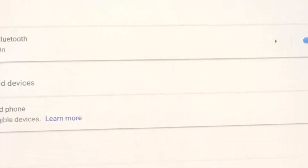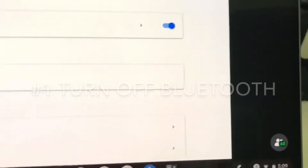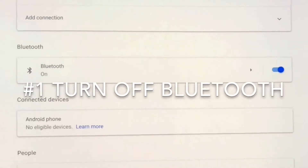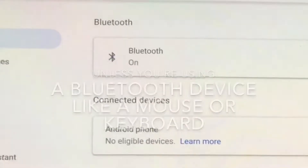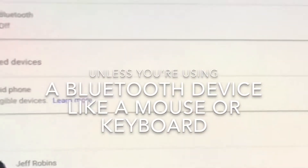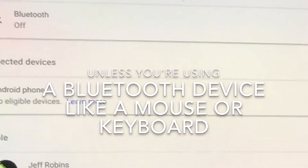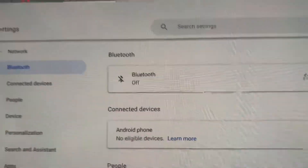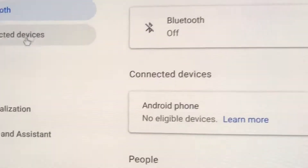The first thing you're going to want to do is, if you're not using any Bluetooth devices like a keyboard or a mouse, since this device has a built-in keyboard and trackpad, you're going to want to click on that and turn off Bluetooth, because otherwise it will be continually looking for a Bluetooth device.